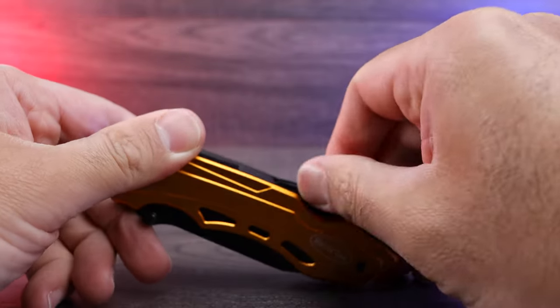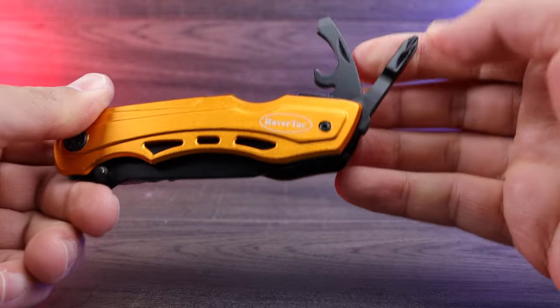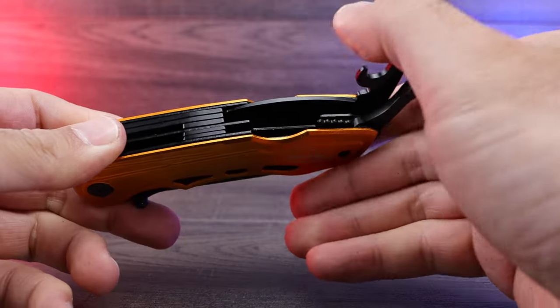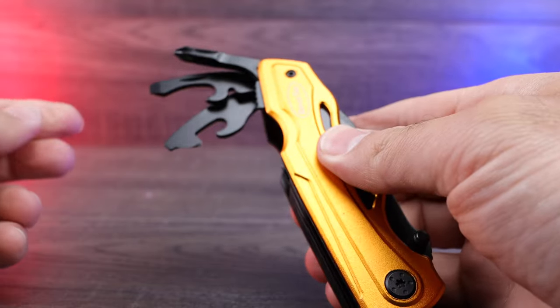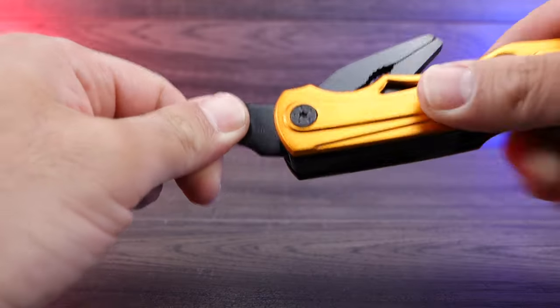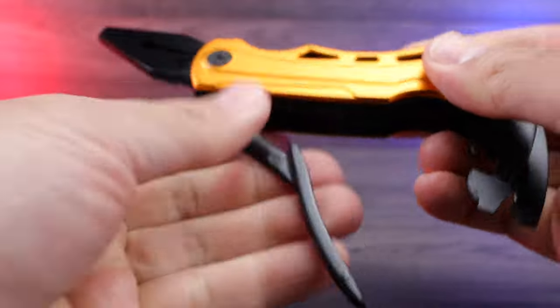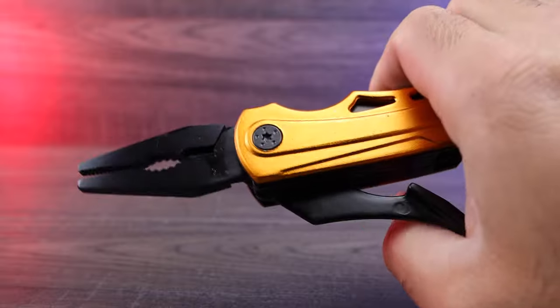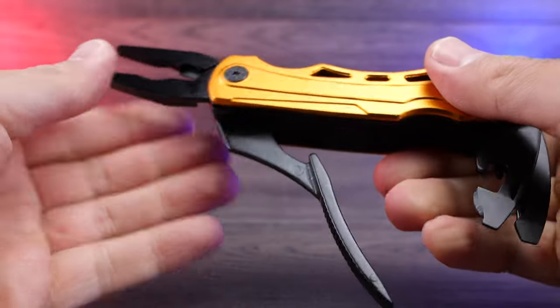It looks like we've got our screwdriver bit right here, our bottle opener, can opener — whatever you want right there. And then there's what looks like a little bottle opener as well right there. This piece is actually your pliers handle. If we pull that out a little bit more, that's your handle itself, and then you've got your pliers right there. It's super cool that we have built-in pliers.